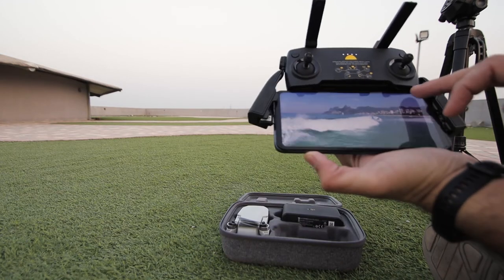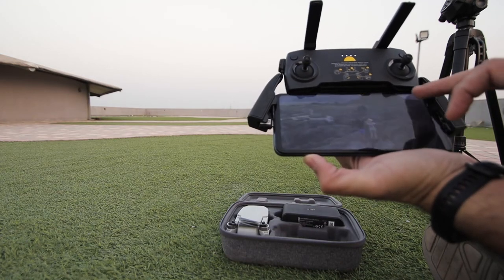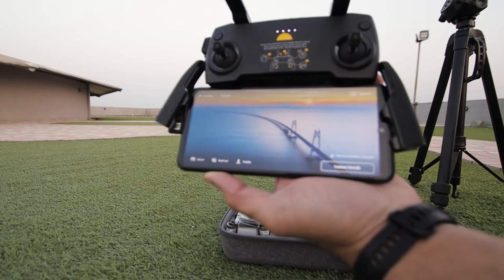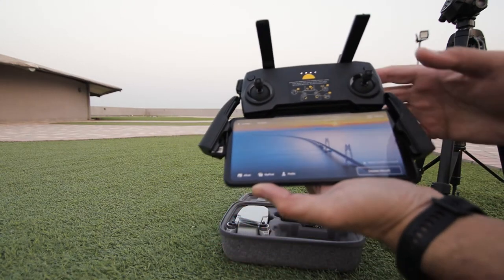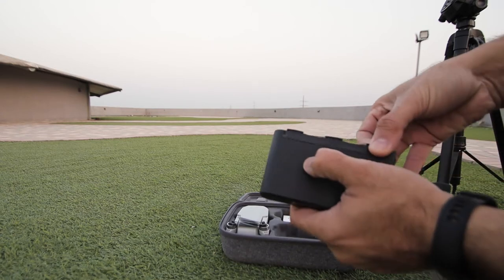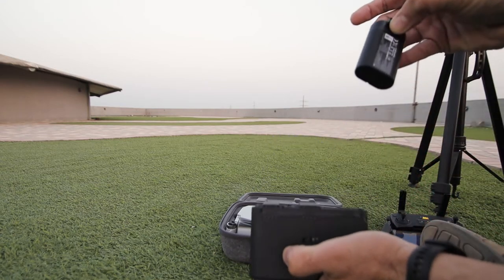It's now connected to the DJI app — skip this, skip this, skip this. It's asking you to connect the aircraft, but my drone is not switched on yet, so I'm going to switch it on first.